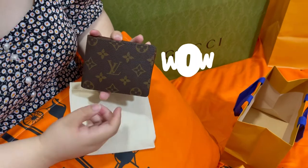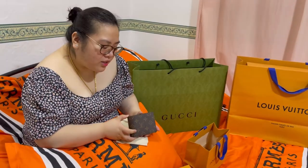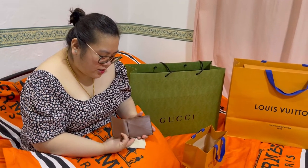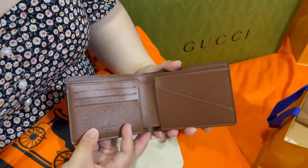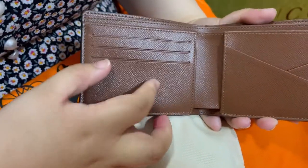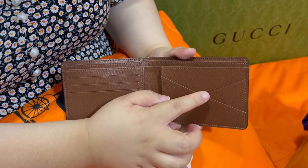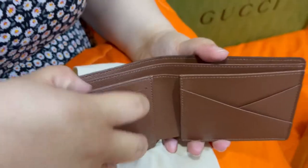This is actually a multiple wallet. It is made from coated canvas. Tignan natin kung ano yung nasa loob. It's actually a plain leather, brown leather with three slots, card slots and two card slots or business card slots and two slots pa sa side.